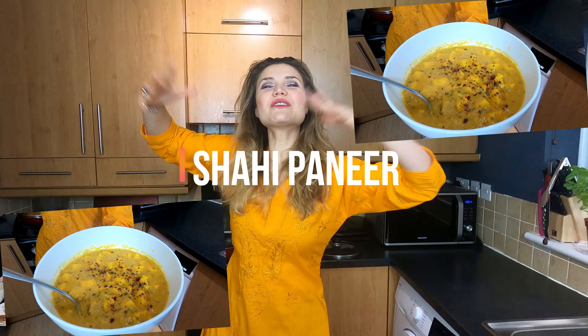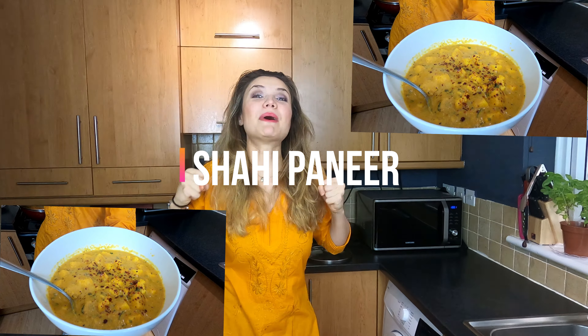Hello everyone, Namaste, Salam! Hello everyone, Apkidesigori is back! And today we are going to cook Shahi Paneer.